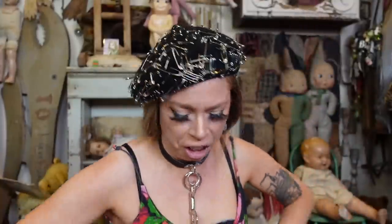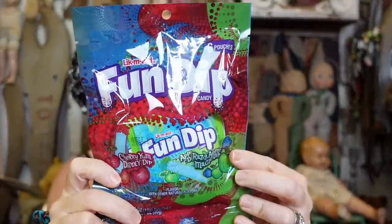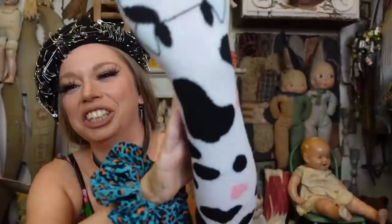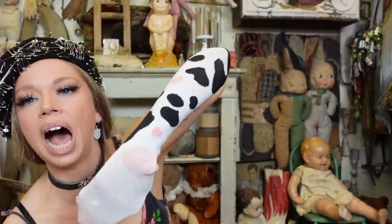We have Fun Dip — one of my absolute favorite candies! I feel like people also make super sour drink recipes now with Fun Dip. Up next are these — udders? No, those are hearts! Somehow I mistook udders for hearts. These are going to be perfect for my fashion transition videos — I don't have enough weird or funny socks.